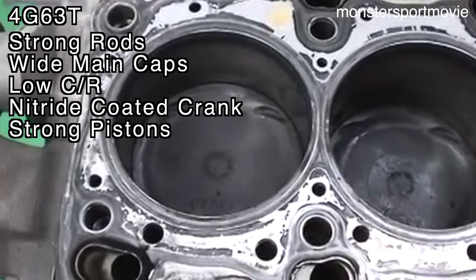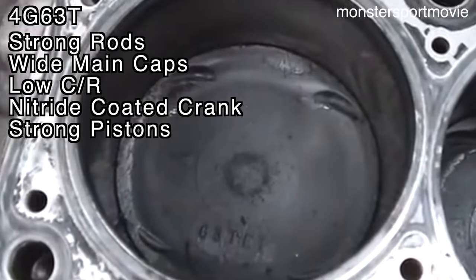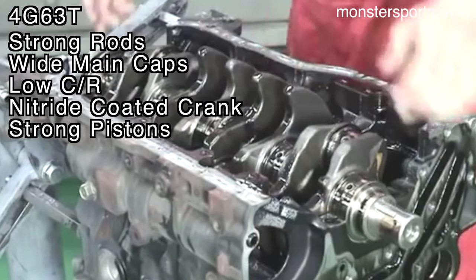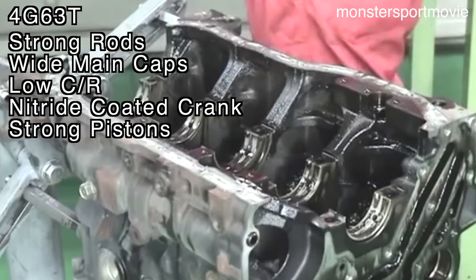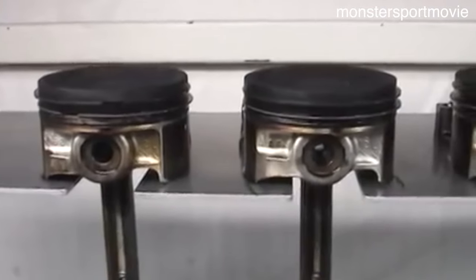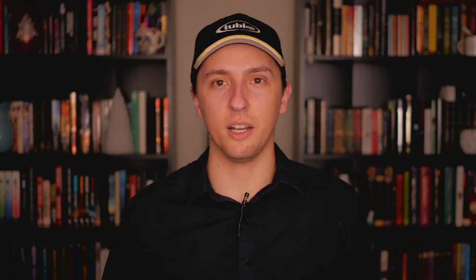Looking at the bottom end of the 4G63, the six-bolt engines use massive and thick connecting rods, very wide main caps, an insanely low 7.8 to 1 compression ratio, and a forged steel nitrided crankshaft. The pistons are cast but with a very strong design and low, wide rings for extra strength. The later seven-bolt engines had a higher compression ratio, lighter rods, narrower bearings, and redesigned piston rings — changes that made it more efficient but also a little bit weaker compared to the earlier engines.